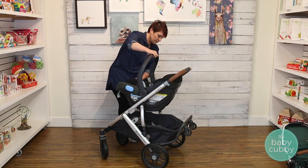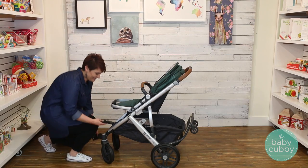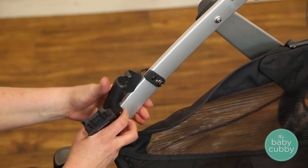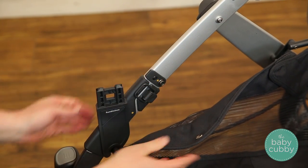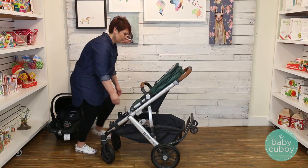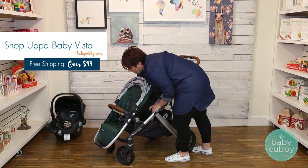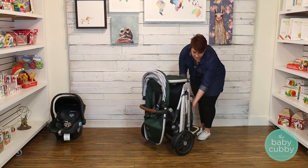You can also turn the seat to face forward if your baby prefers to look out. One of the best parts of the Vista is the rumble seat. First, you will need to add the rumble seat adapters to the stroller. Unsnap the basket, match up the color indicators, and then snap the adapter around the frame. Then attach the clip. You can then reattach the basket and repeat on the other side. Now you can attach the rumble seat to the adapters. A little known fact is that you can still fold the Vista with the rumble seat and piggyback board attached. Both seats need to be forward facing. You must adjust the toddler seat's footrest back and the piggyback must be in the up-locked position. Then fold and unfold as usual.